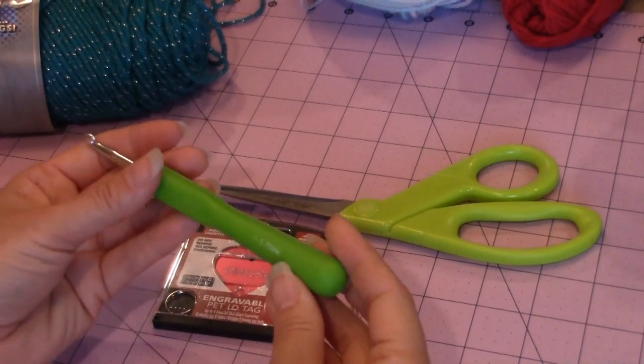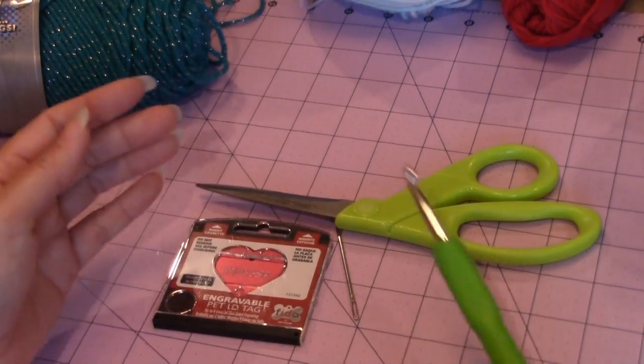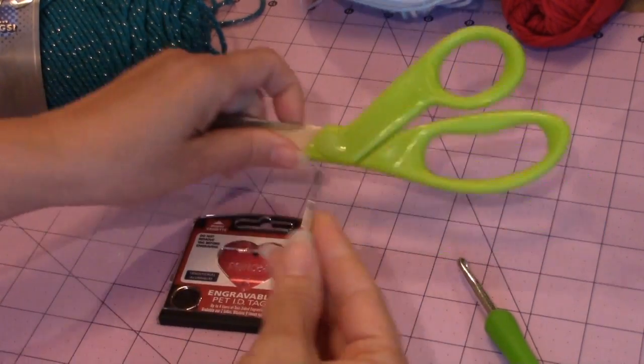For this crochet project, you're going to need your 5.75mm crochet hook, as well as a tapestry needle and a pair of scissors.